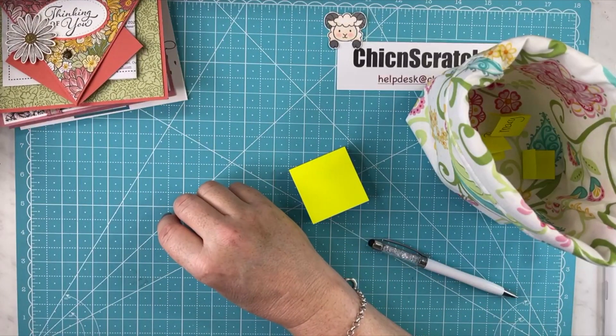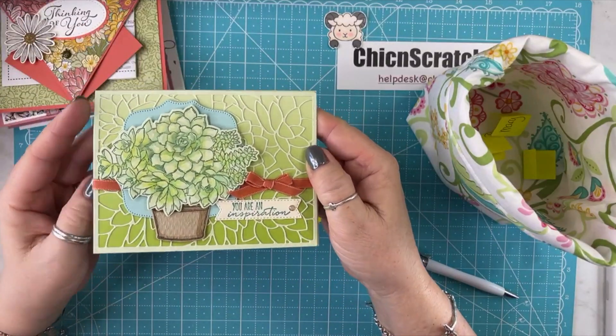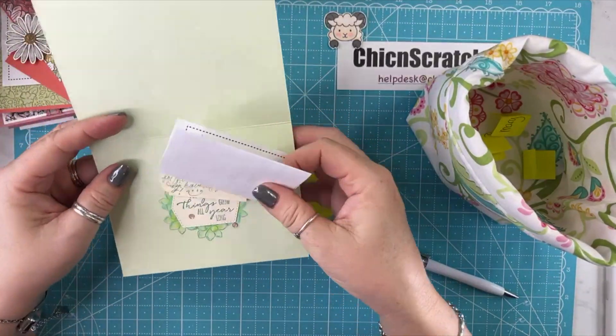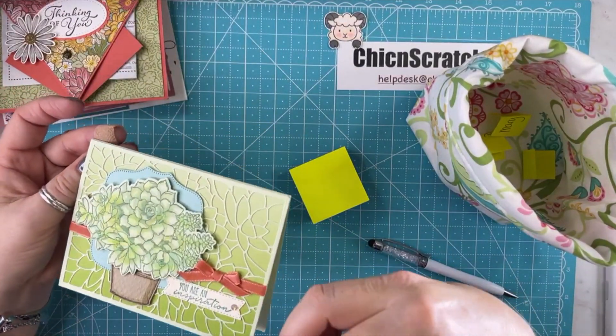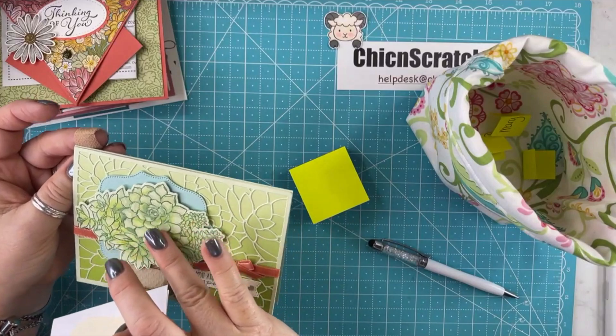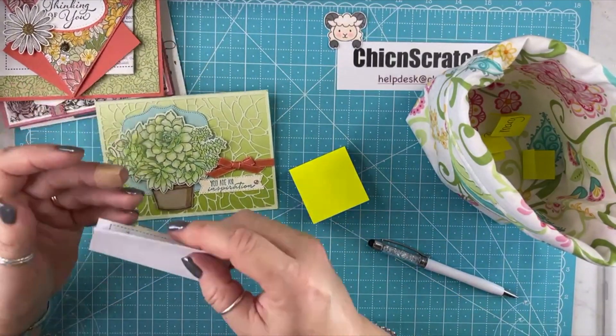Look how beautiful this next card is. Oh my gosh, I love it so much. This is from Maya. Look at this — you can't see the shine on it, but it has some shine to it. So beautiful.